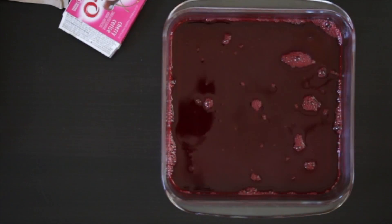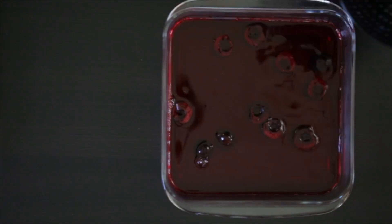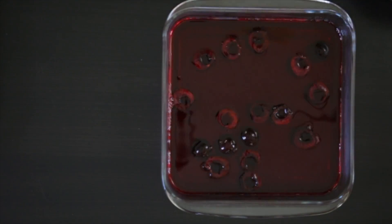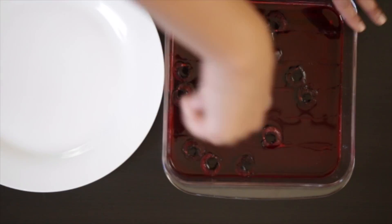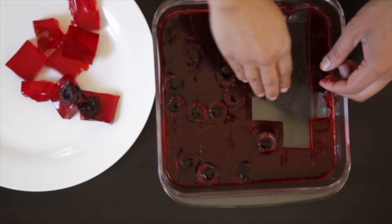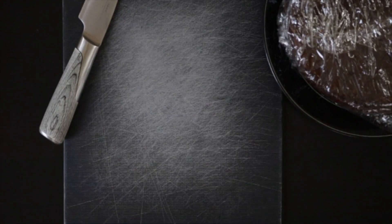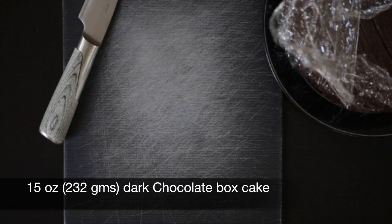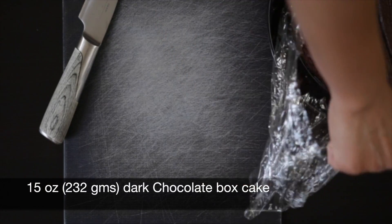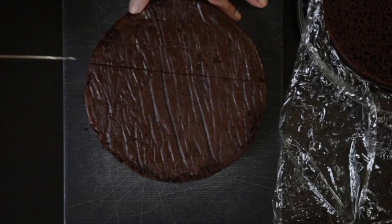Pour this into a glass jar, allow it to cool, and throw in some fresh pitted cherries. When it's set it's really firm — cut these into cubes and keep them aside. I've also pre-baked a cake; this is just a regular 15-ounce, 232-gram package of dark chocolate box cake. I've divided this into two layers and I'm going to cut this into cubes.